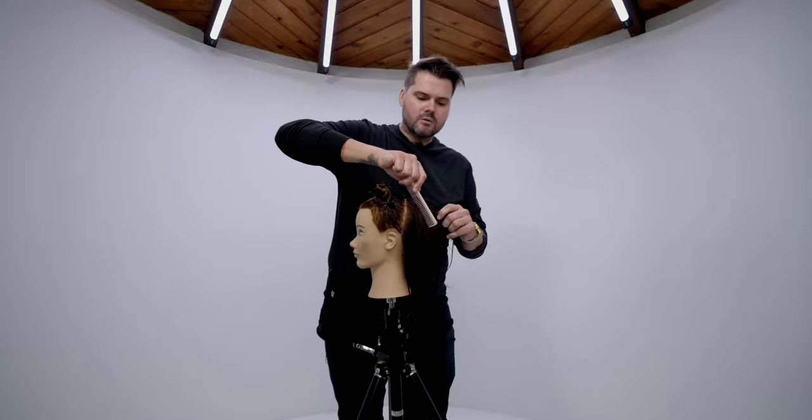Now depending on the haircut you're about to do, this could be enough sectioning. I don't want to over-complicate anything — you've separated front and back, left and right. Now you can decide: do you want to just cut layers in the back from this sectioning? Are you cutting a bob? Do you need to start at the nape? In that case you might do a vertical section straight down the back and work diagonal or horizontal sections — it really depends on what haircut you're going for.